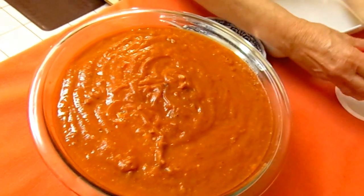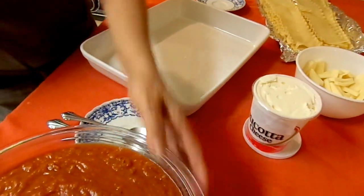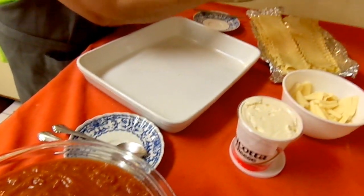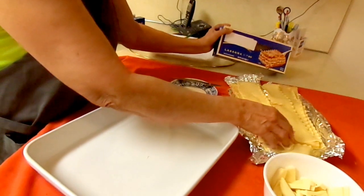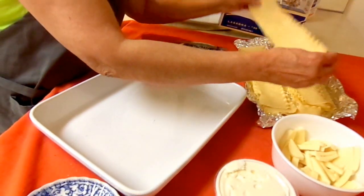We have ricotta cheese, mozzarella cheese, and the sauce that we made. Plus the very important lasagna noodles — you have to boil them. This is already boiled.